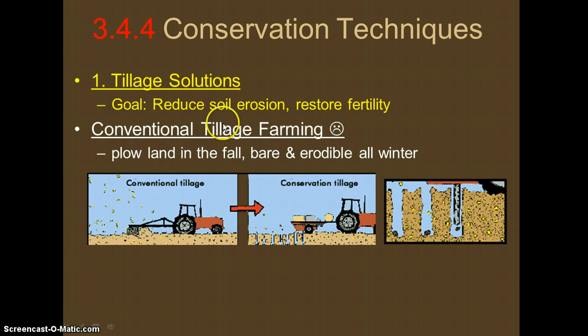Conventional tilling is how most farmers in modern days do this — they use a very expensive kind of tractor that plows the land, digging into the soil and pulling it bare. Because it's bare after the fall, all winter long when it's snowing and raining with a lot of wind, there's going to be all sorts of erosion, meaning the topsoil layer is going to be almost lost. This is very bad for soil erosion and fertility, and it also uses fossil fuels and expensive technology.